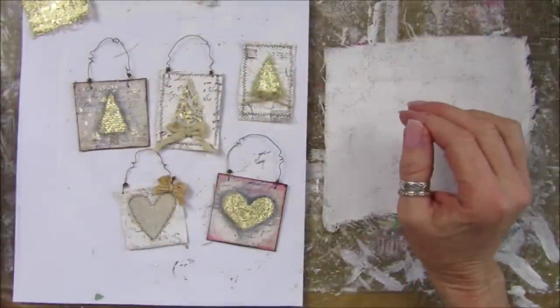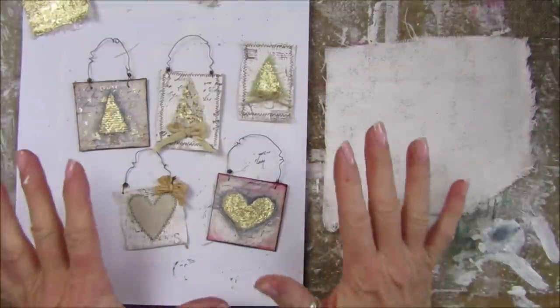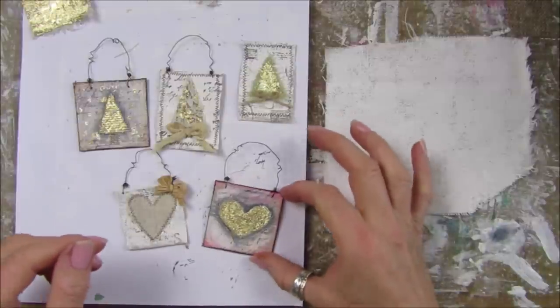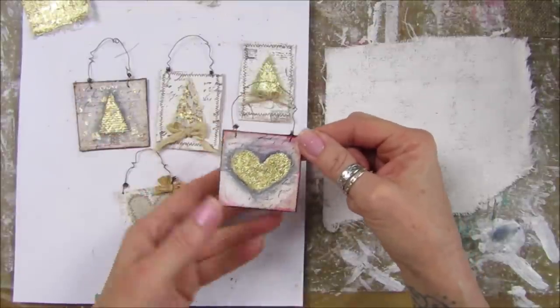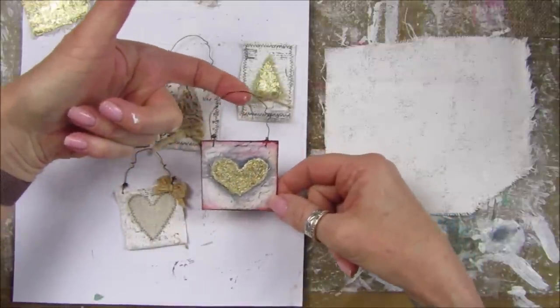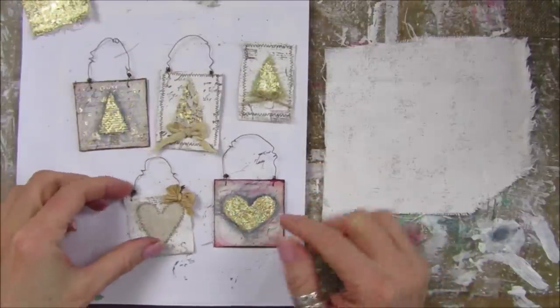Hi guys, welcome back to my channel. It's G from Happiness and Crafting. Today is Sunday so I thought we'd do a little bit of mixed media. I'm making some little minis - these are like little mini hangings you can use to go into your journals, on the front of your journals, on greetings cards, or hanging off little gift bags. I just think they are really really cute.